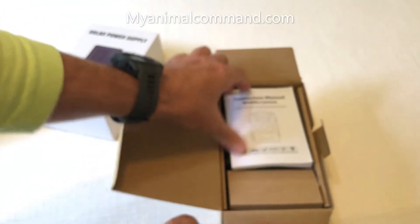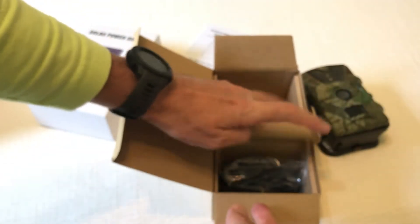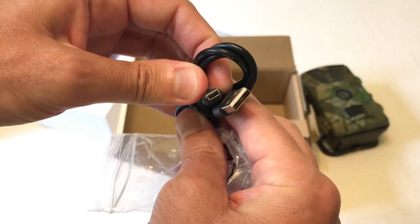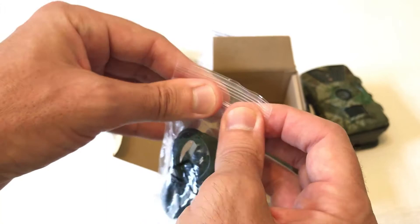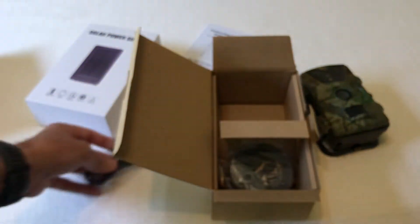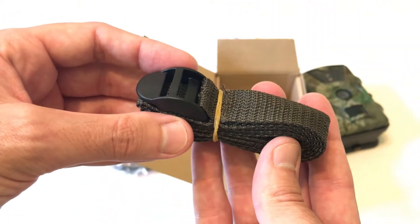If you need any more details or specifications you can visit either of those places. In the box you get the instruction manual, the camera itself — we'll look at that in a second — and a USB cable that you can use to plug into the camera. You could use it to power the camera, plug it into your computer to retrieve images, or for firmware updates.